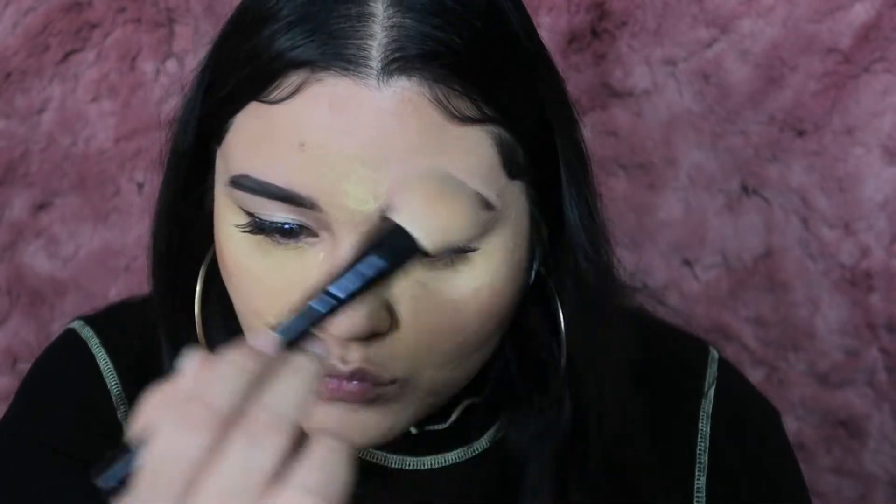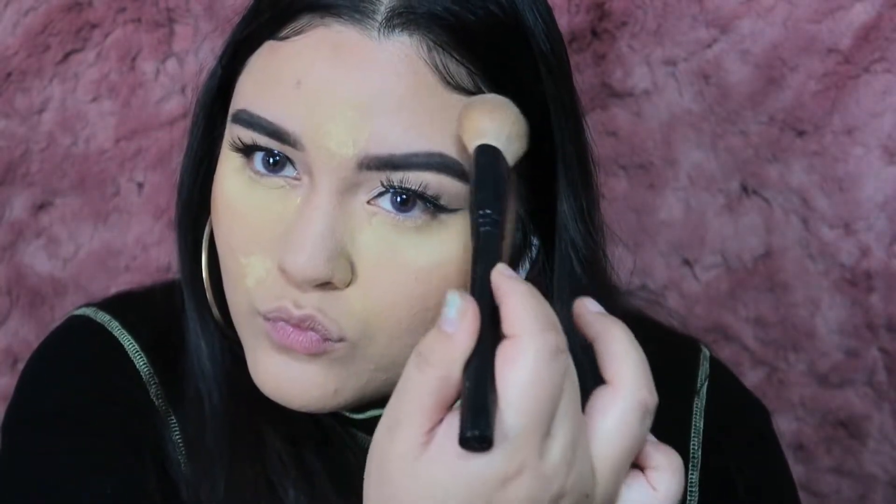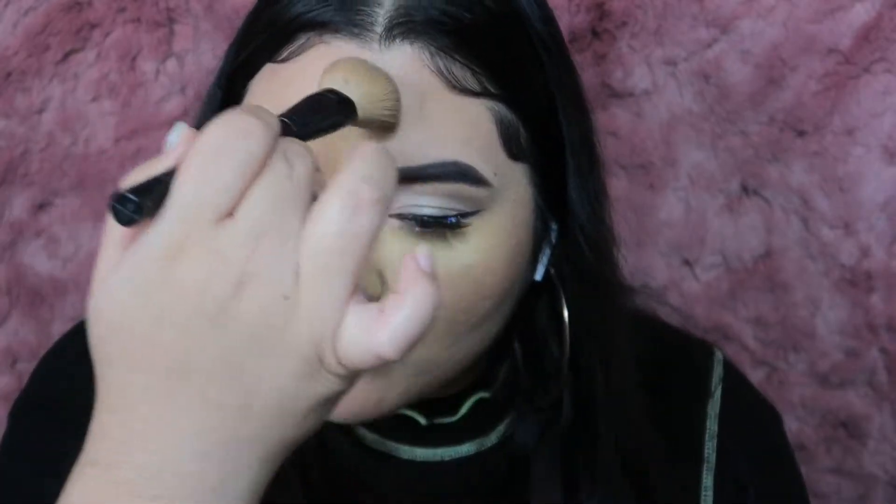Now I'm taking my Morphe blogger bronzer and going ahead and contouring with that, bronzing in the basic 3E shape.